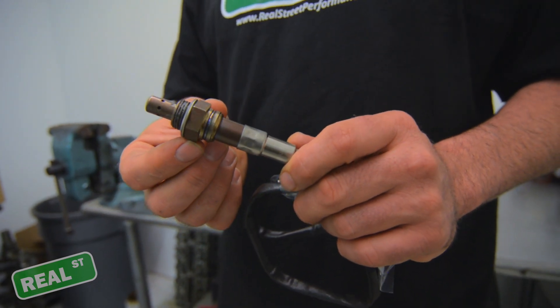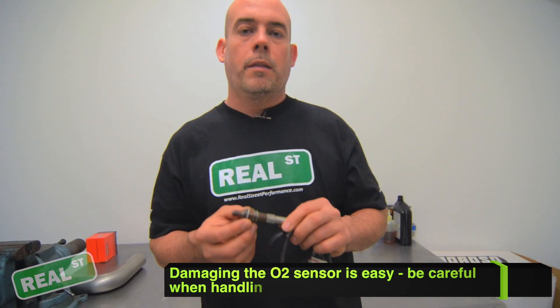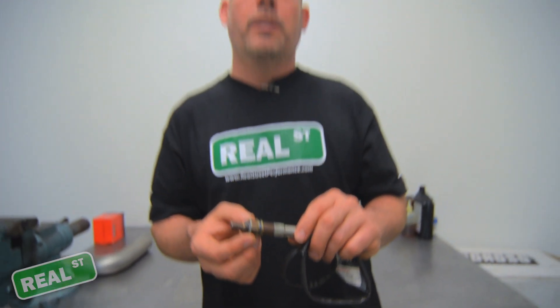The inside of the sensor is ceramic, so if you drop it on the ground or hit it with a wrench you can easily damage it. Things to avoid are dropping it on the ground, hitting the body of the sensor with a tool or wrench, or excessive amounts of anti-seize.